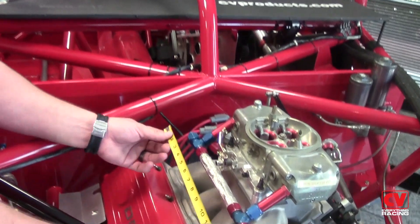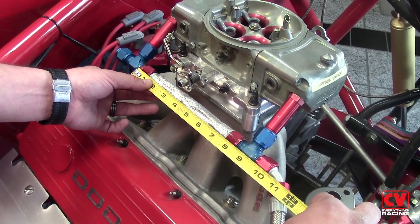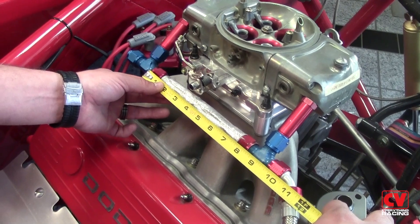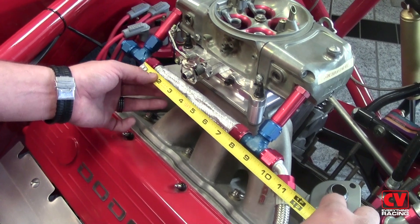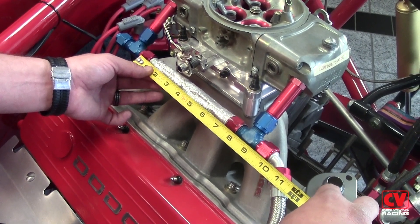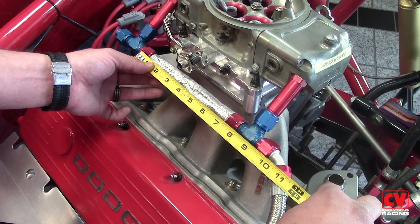When measuring hoses to be installed on your race car, there are three acceptable methods that we typically use. First is what we call overall length, which includes the length of the fittings — this fuel log hose would be eight inches overall length. The next acceptable method would be seat to seat, which is from the seat of one adapter to the other, in which case this would be seven and one quarter inches.